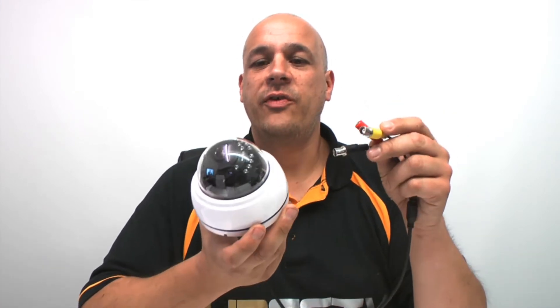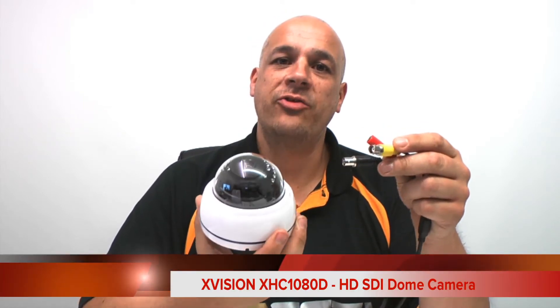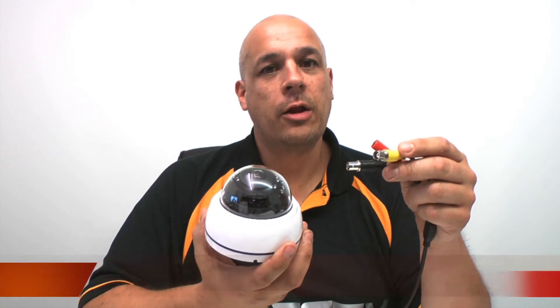Hi, I'm Colin from HDCC TV. This is the XVision XHC 1080D. It's an internal HD-SDI dome with night vision. Let's take a closer look.